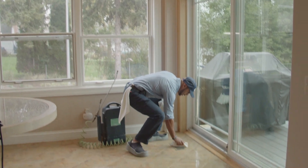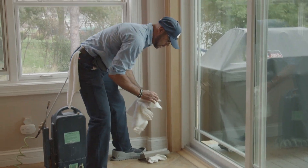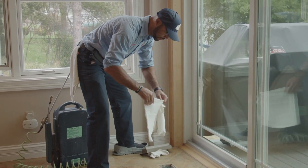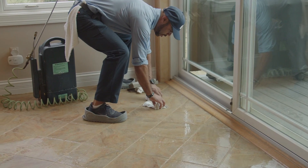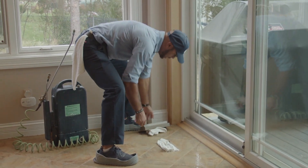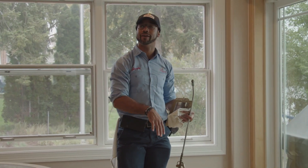Now, if you ever come across a vent when you're doing tile, to prevent a lot of that moisture from falling into the vents, what I like to do is get some tiles and stuff it. This is going to help prevent and absorb any of the moisture that may go into the vent, because that can drip down into a lower level.